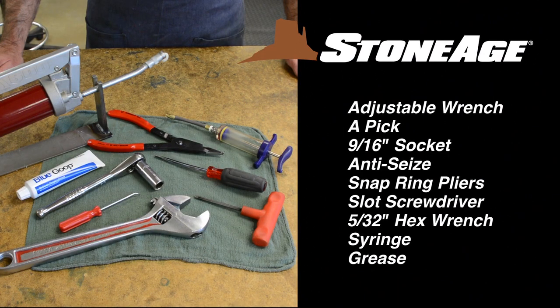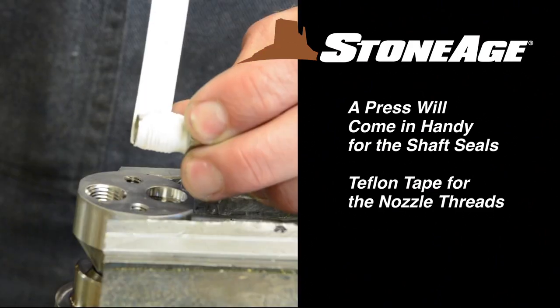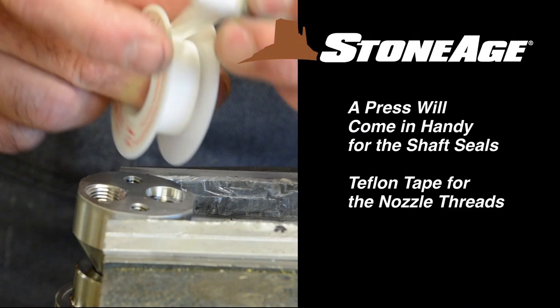Before we begin, let's look at the tools required for Barracuda service and overhaul. You'll need an adjustable wrench, a pick, ratchet wrench with 9/16 inch socket, blue goop anti-seize, modified snap ring pliers, slot screwdriver, a 5/32 inch hex wrench, a syringe, and grease. A press will also come in handy when installing the shaft seals and a little Teflon tape for the nozzle threads.